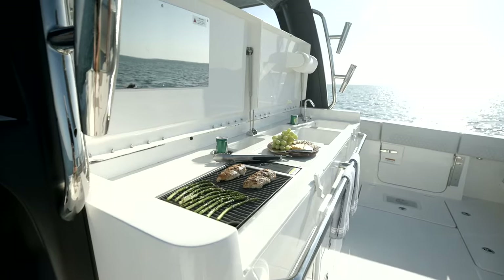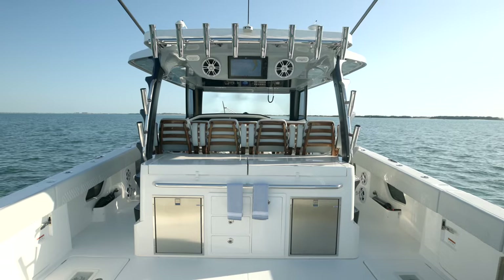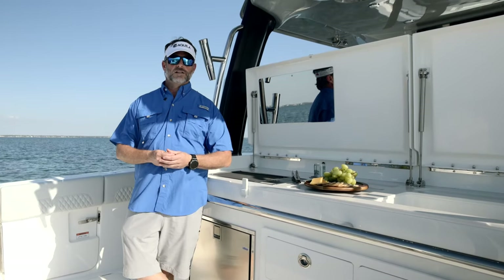I hope everyone likes the Summer Kitchen and what the engineers and designers have done with Akila. If you have any questions about the 47 Molokai, please visit us at akilaboats.com or find your local Akila dealer.